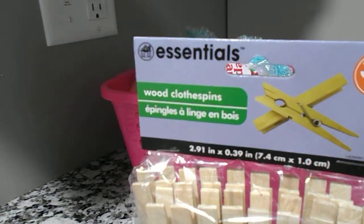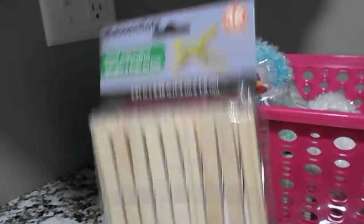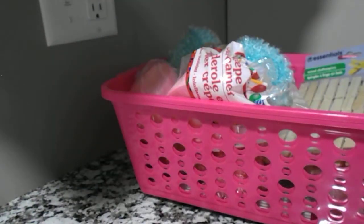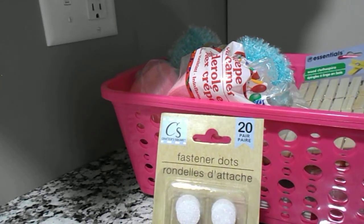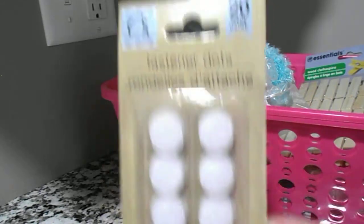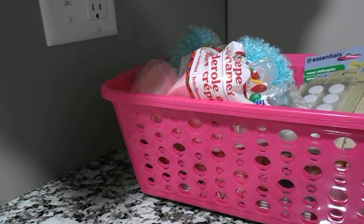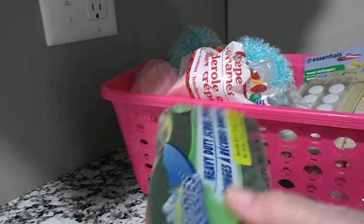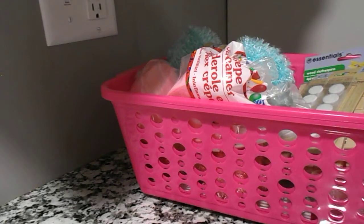Then I found a pack of wood clothespins, and I thought I could do some projects with those. I got these fastener dots — they're Velcro — I think I can use those on something. And then I just got a couple of sponges for the kitchen sink. Nothing fancy about those.